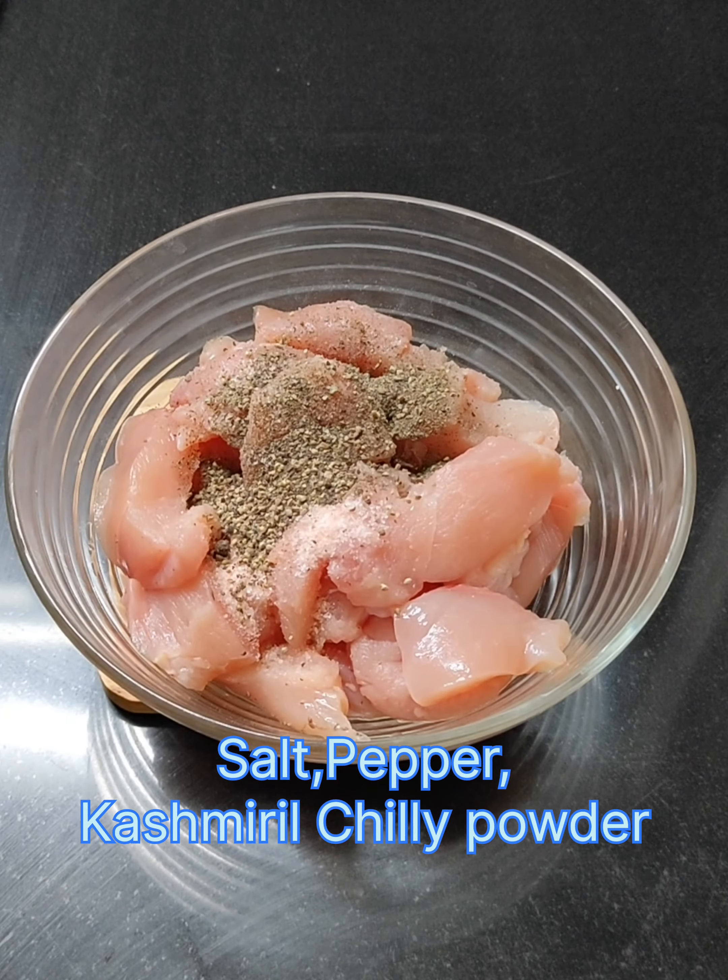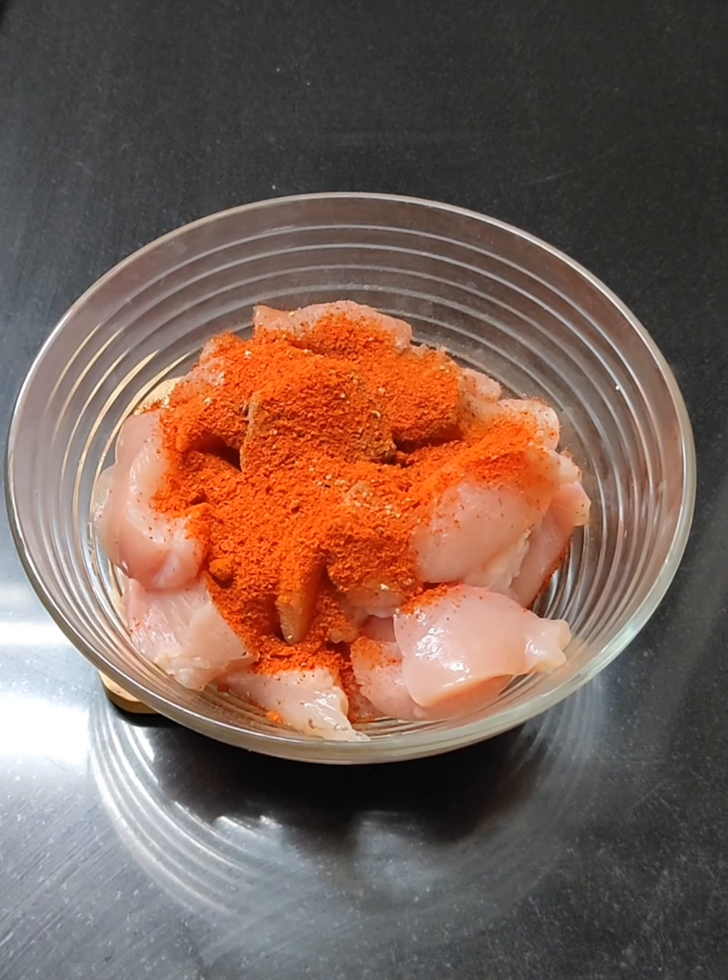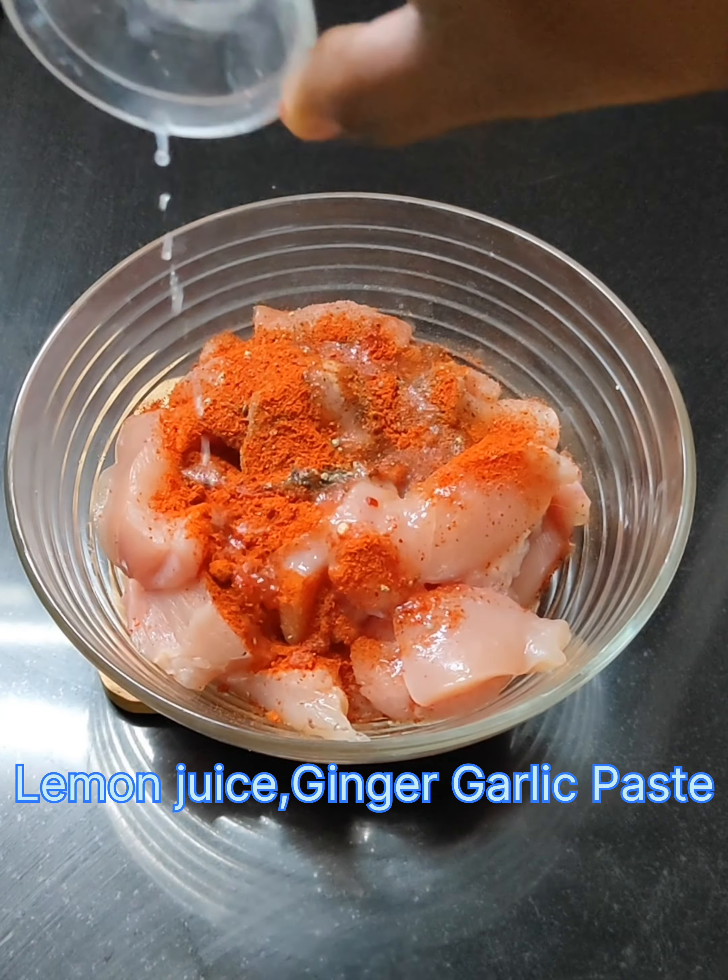It's about 10 kilos of boneless chicken. The shape is square, rectangle, and strips.